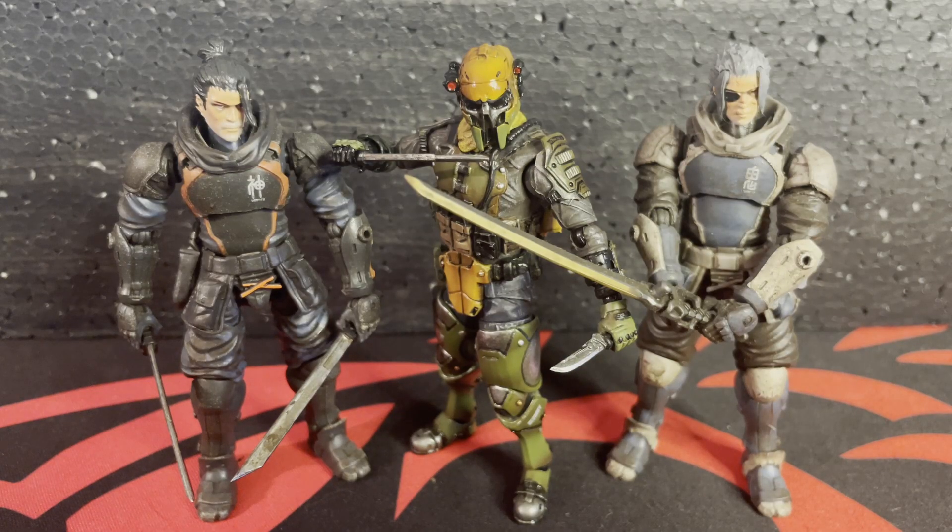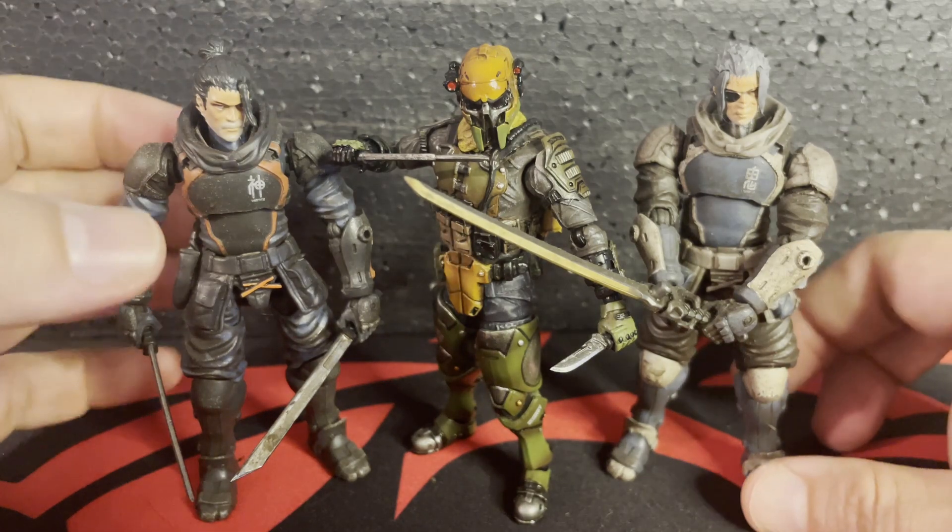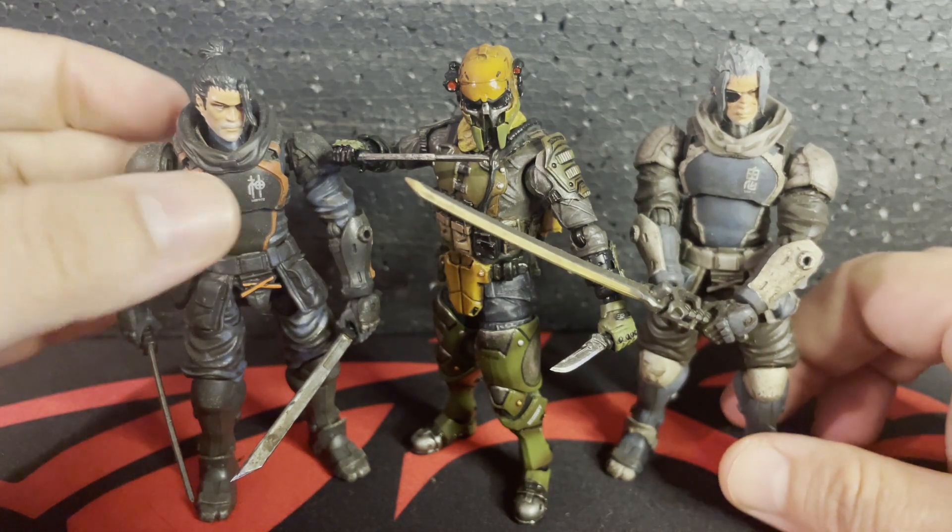Here is Hunter next to some of your Acid Rain figures you might have. When you have a masked Joy Toy character next to some of the Acid Rain figures, it does look badass. Hunter's premium, so he looks just as pretty as some of your Acid Rain figures. I like this comparison a lot — it's nice to see them together.